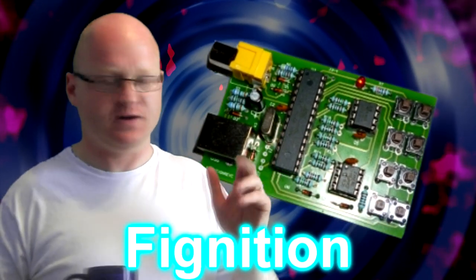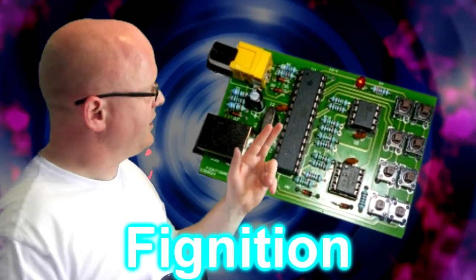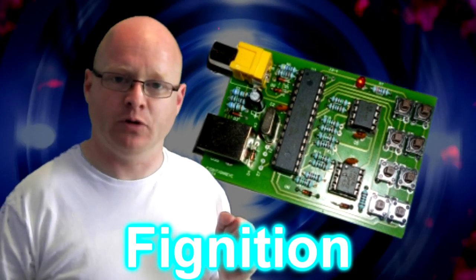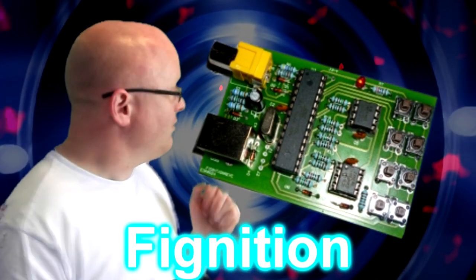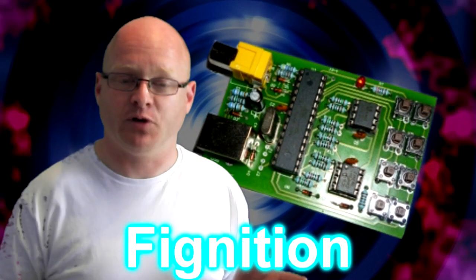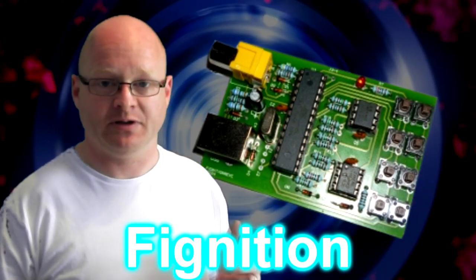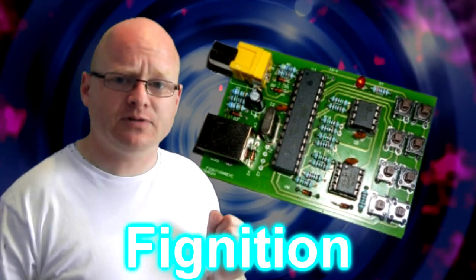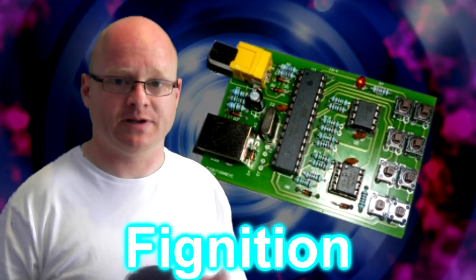These computers are called Pignition computers, and you can see a picture of one here. Now, not the biggest computer in the world, but it is a fully working little 8-bit computer. The keyboard may seem weird, but you'll see how the keyboard works later, if I get this working.